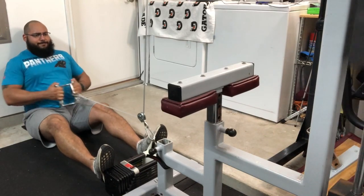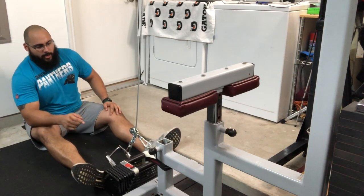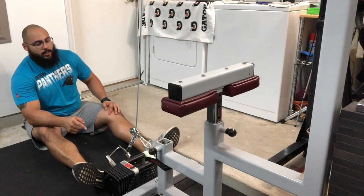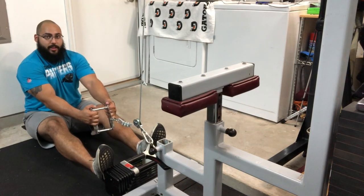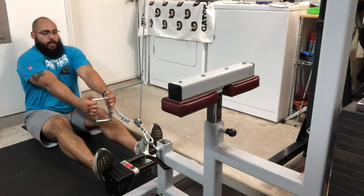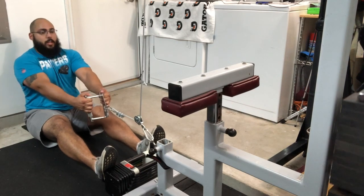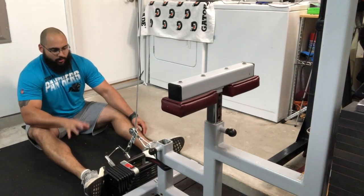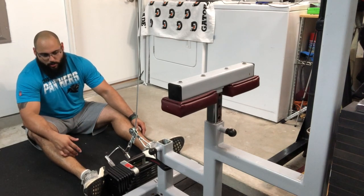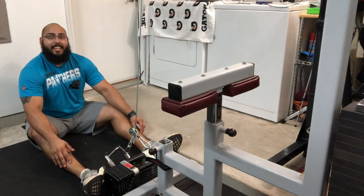That was much better — I put my Power Block dumbbell right here as sort of a foot plate, and that was a lot better. You can see I'm having to reach for the attachment as opposed to stopping short, so I can fully let my shoulder blades protract before I retract, which is what I like. I'm definitely going to have a proper foot plate created, probably with some 2x4s, and I'm going to reach out to my guy who does welding for me.